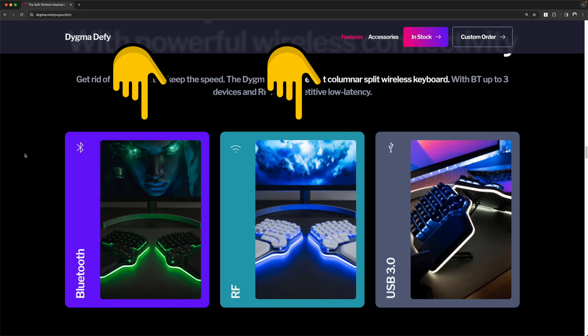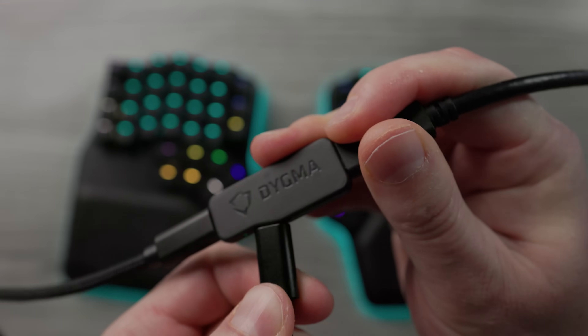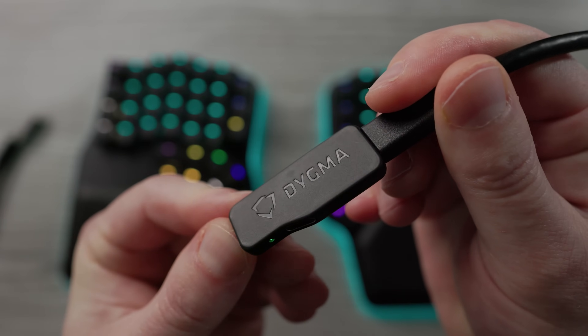If you get the wireless version of the Defy, you can use 2.4 GHz or Bluetooth. The 2.4 GHz might be a pretty big selling point for some people — it's something I haven't seen on any other next-gen boards. The wireless version comes with something called a Neuron, which looks like a really small USB hub. One nice thing is that if you're wiring the board to your computer, it doubles as a mini USB hub, so you can have both halves plugged in without using two USB ports. 2.4 GHz is faster and more responsive than Bluetooth, but it requires you to physically connect the Neuron to whatever device you want to use, so there is a trade-off.